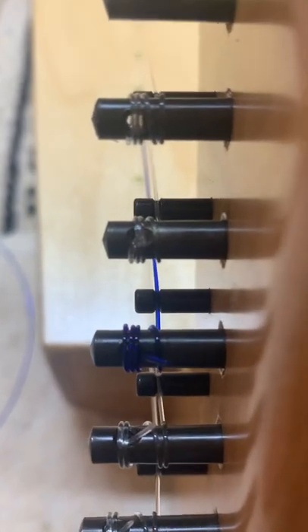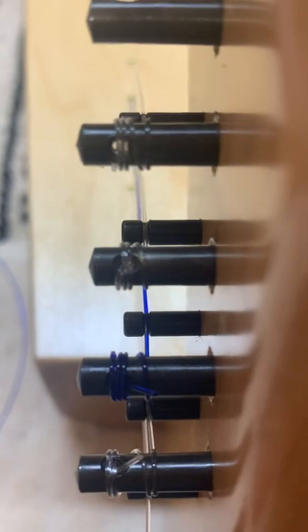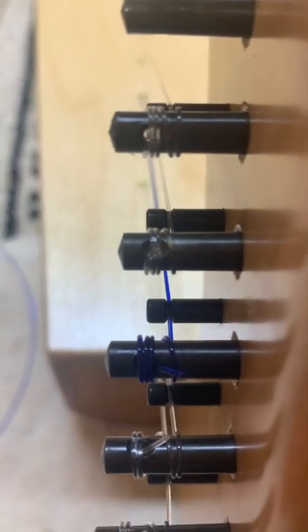Just move the last winding over, then wind it up, and you'll see that that string no longer shoots away from the neck.